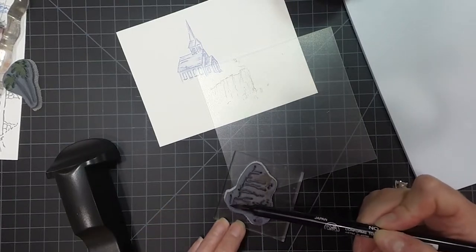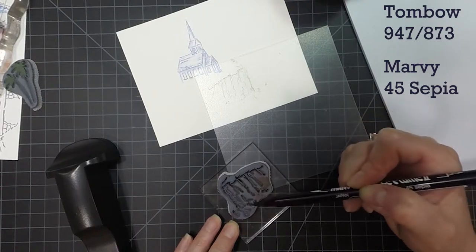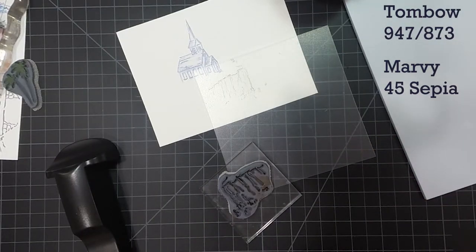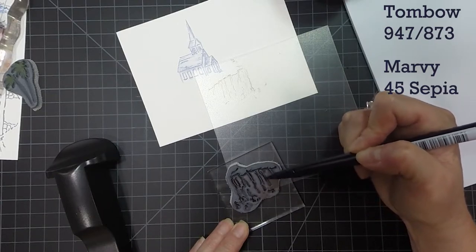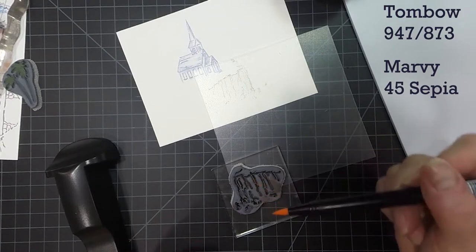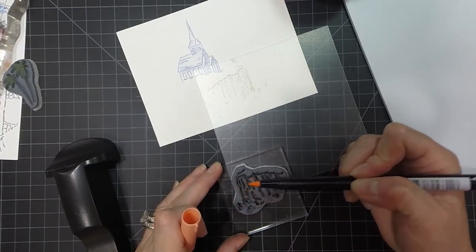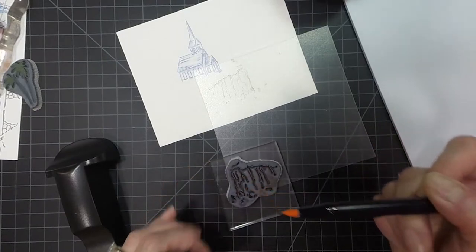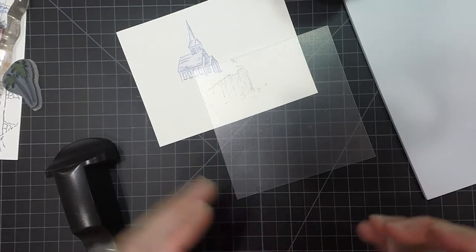Now I'm going to ink up this stamp again with a few different colors. I'm going to do the sepia on the top and on some of these little things that are coming down on the rocks. Using a few different colors gives a nice variation — I want this area to look like it's sandy but also rocky, so I want to pull a few colors out of the background when I go to add the white water. I'm using two Tombows, the 947 and the 873. I really like these colors when I'm doing sand. I haven't found a Marvy marker I like as much as these Tombows.